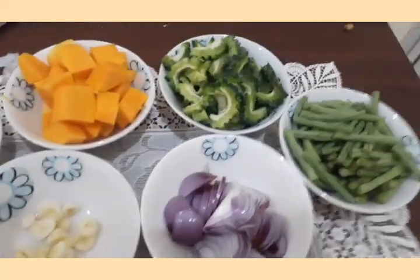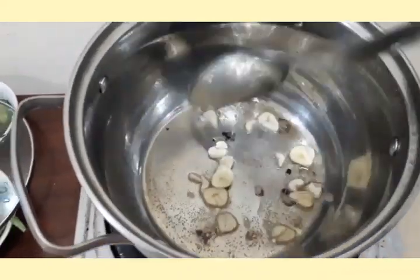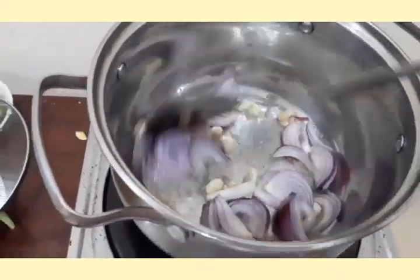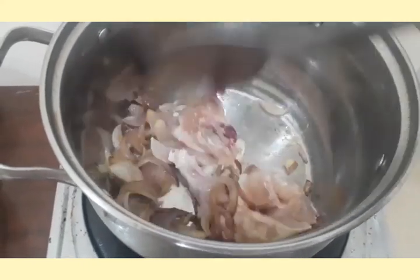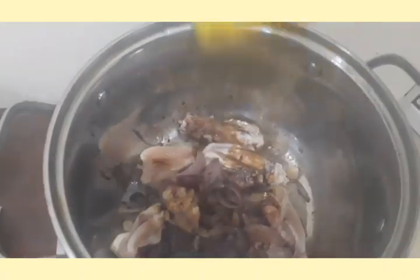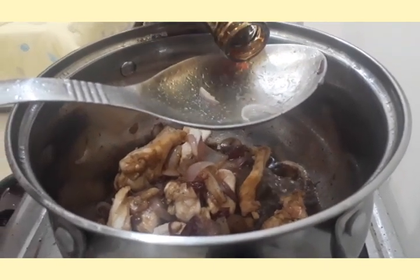Now that we're finished, let's get cooking. First, we're going to heat up our pot, then add the oil. When the oil is hot, add the garlic and stir it a little bit. Then add the onion, then add the chicken and stir it until it is cooked. Add some soy sauce, add some oyster sauce.